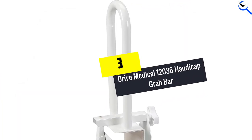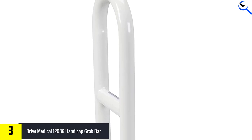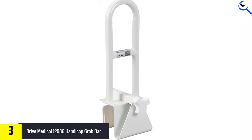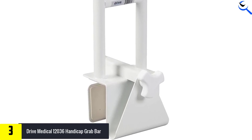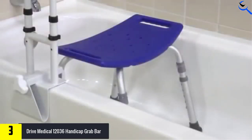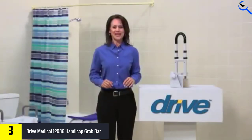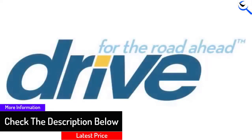At number 3, we have the Drive Medical 12036 Handicap Grab Bar. The Drive Medical Steel Clamp-on Tub Rail has one of the highest user ratings we've seen out of any bathtub bar. With its sturdy steel construction, powder-coated humidity resistance, and reasonable price, we understand why. The adjustable clamp fits most tubs, including many of those with curved sides. Users love that this safe, reliable tub rail provides this much security without any tools — there is no need to drill into tiles or tub fiberglass, or worry about suction cups coming loose. The adjustable clamp has rubber pads on the inside to prevent scratching your tub, and the smooth metal edges pose no risk of scratching you if you happen to bump into them. If you're looking for a tub-only rail or grip bar, this is definitely one of the favorites for reliability.